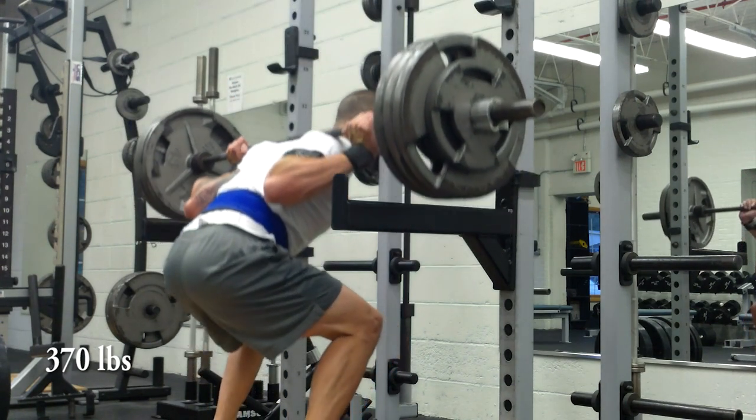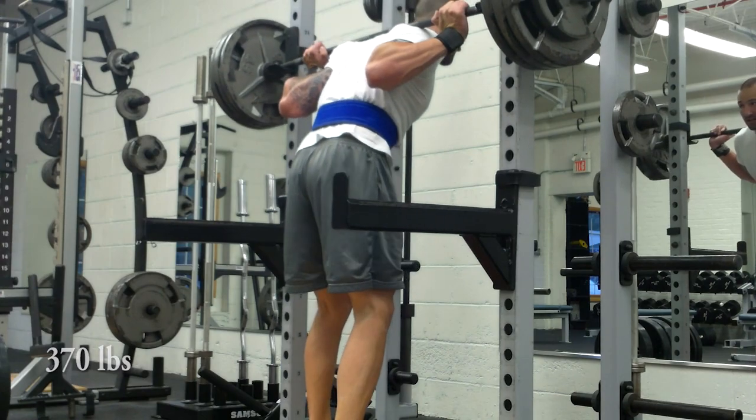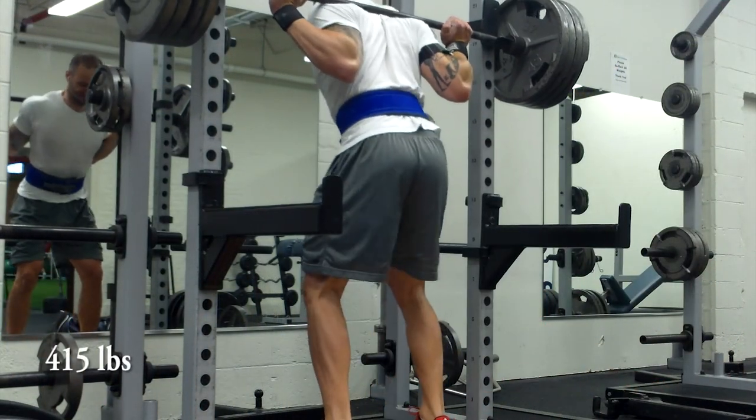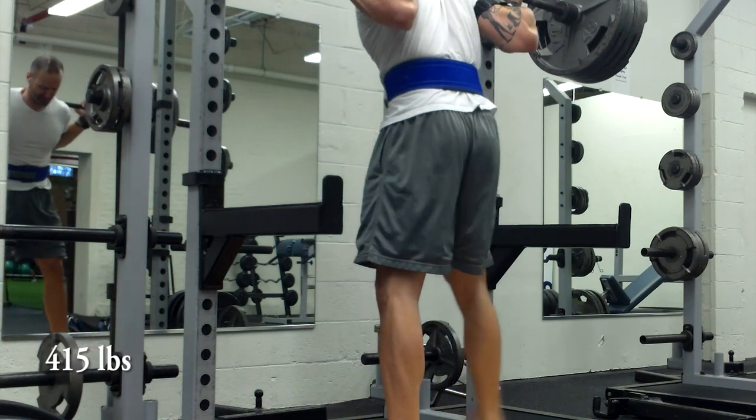This is my fourth workout of the week, so you've now seen a complete week of Beyond Wendler 5/3/1. This is my first cycle, week two, and on week two the goal rep scheme is three-three-three-plus.